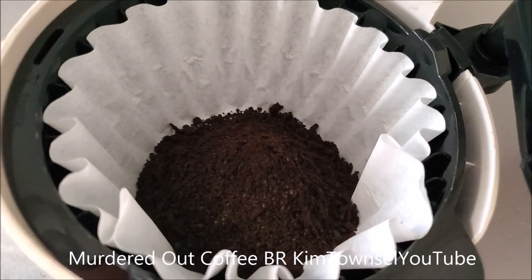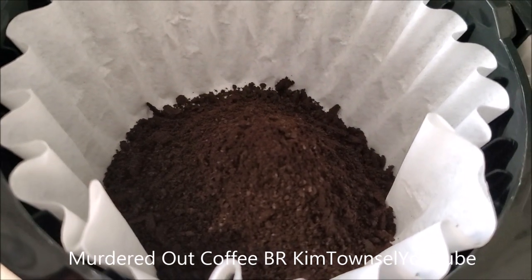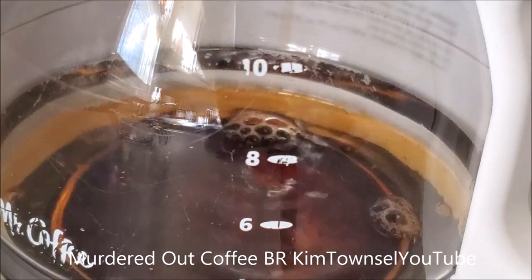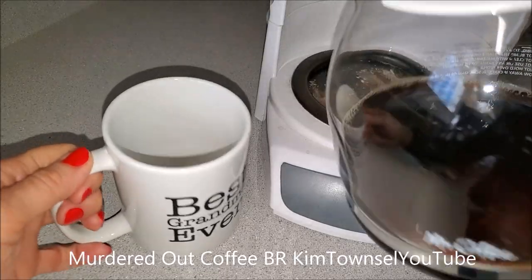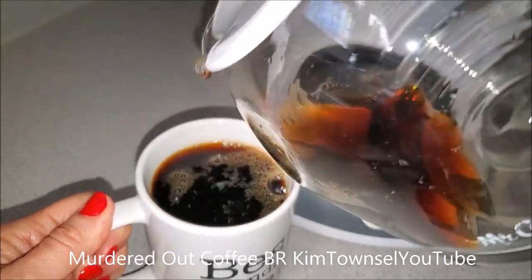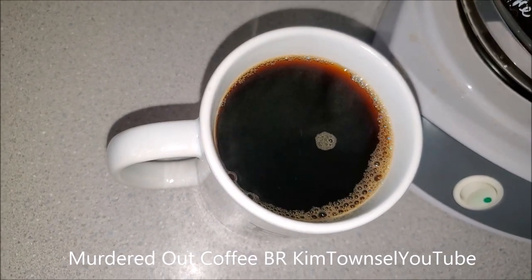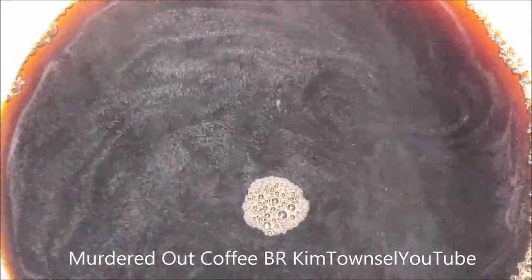This has a really strong aroma — almost tasteful. Let's see what it tastes like. First cup. Dark, very strong aroma. You can see some oils floating on top.